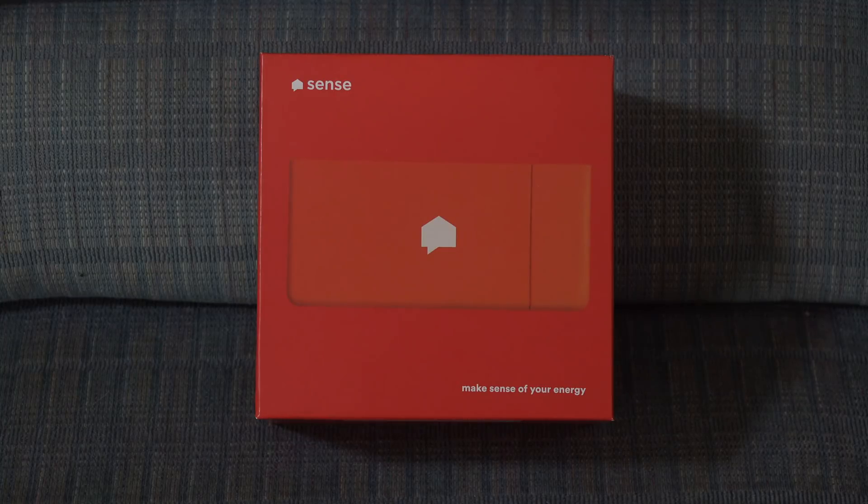It runs through your Wi-Fi system and through the internet so that you can look up what your energy usage is from pretty much anywhere you can get internet or phone. Kind of a neat idea.